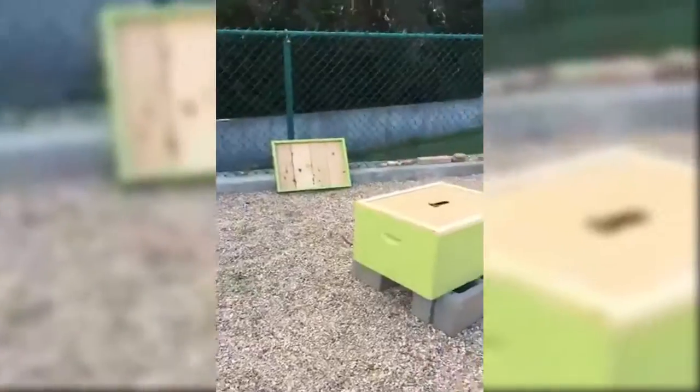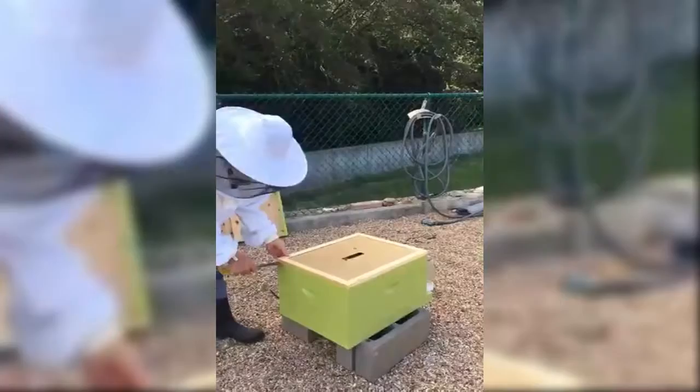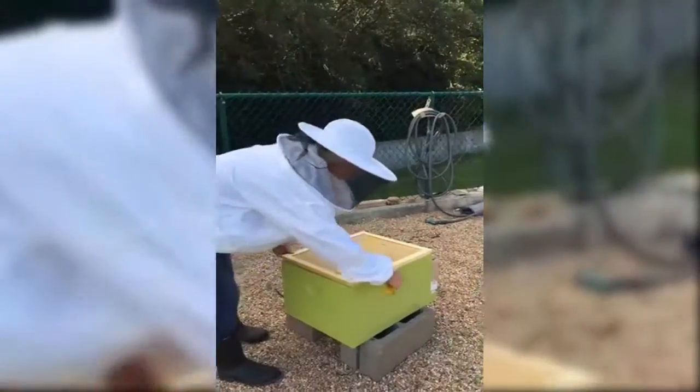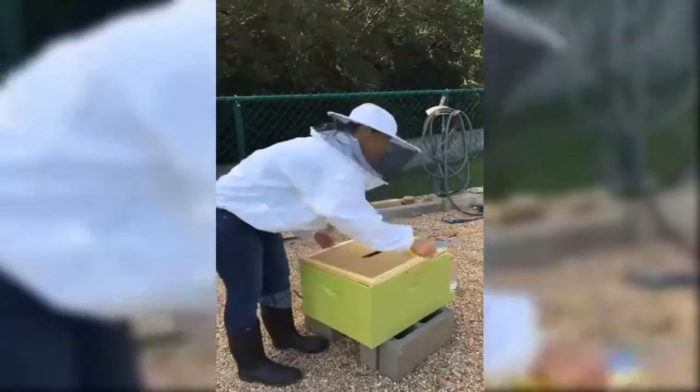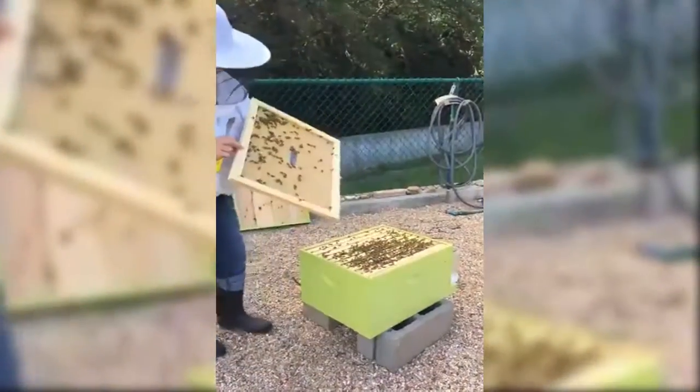All right, so we are doing this gently because we don't want to make the cracking sound because bees don't like loud noises. There they are.